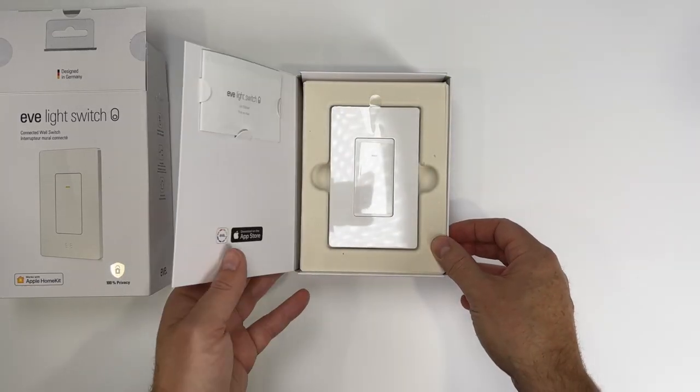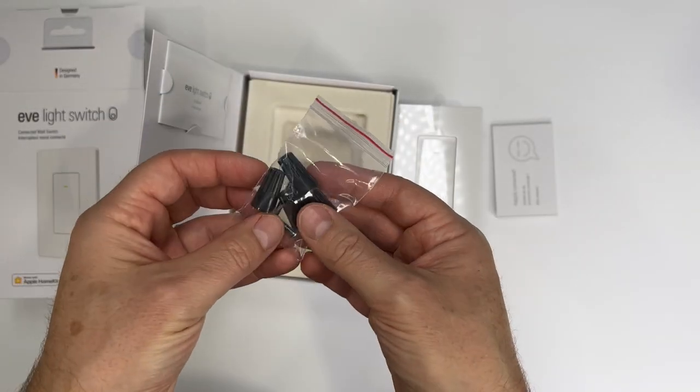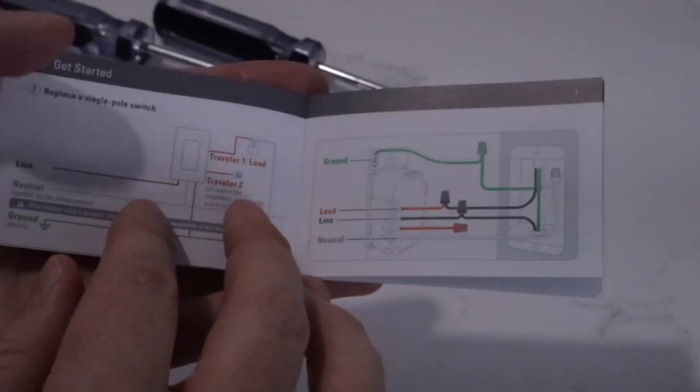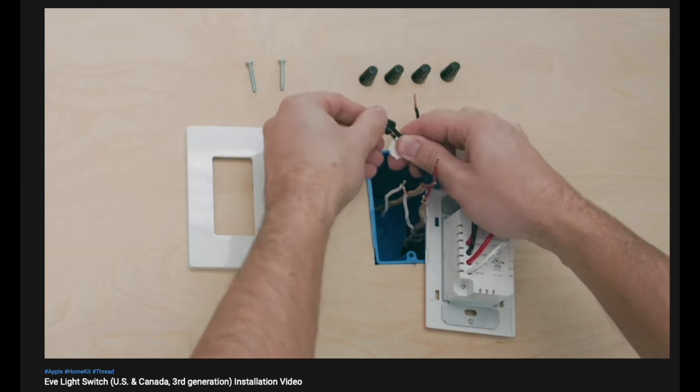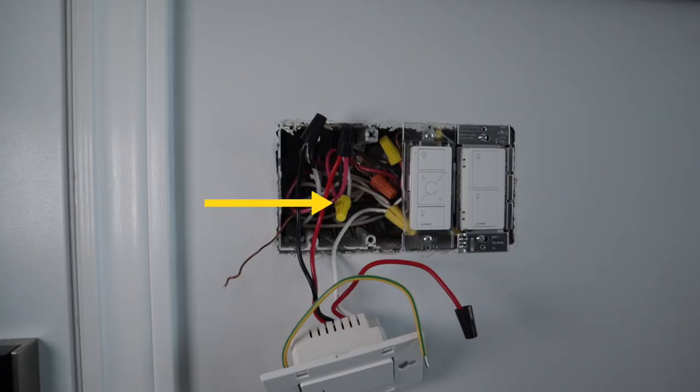The contents of the box are really simple — basically just the switch and some hardware like wire connectors and screws. Installation is easy, even if you've never replaced a light switch before. The instructions are great at walking you through each step of the installation, and Eve also has a great video that I'll link in the description to help you along. As with many smart switches, Eve Light Switch does require a neutral wire. This is typically a grouping of white wires that carry the circuit back to the original power source. Most homes will have neutral wires, though if you happen to live in an older home built before the mid-1980s, it's possible that your wiring isn't compatible. In those cases, there are other options from companies such as Caséta or Lutron.